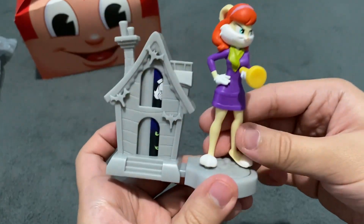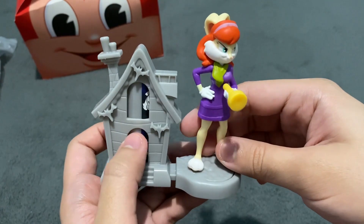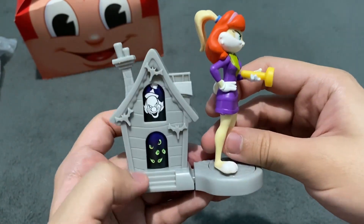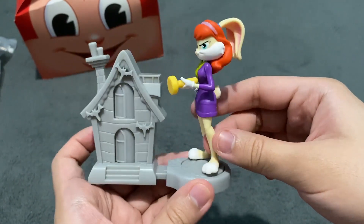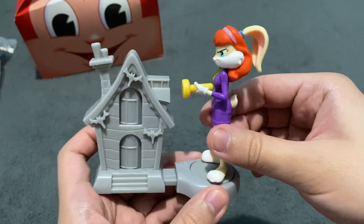Let's spin. As you can see, when you spin her, this door and the window in this house is also spinning. There's this clown and scary eyes here, like a haunted house of course. Daphne — or Lola Bunny as Daphne — is ghost hunting.